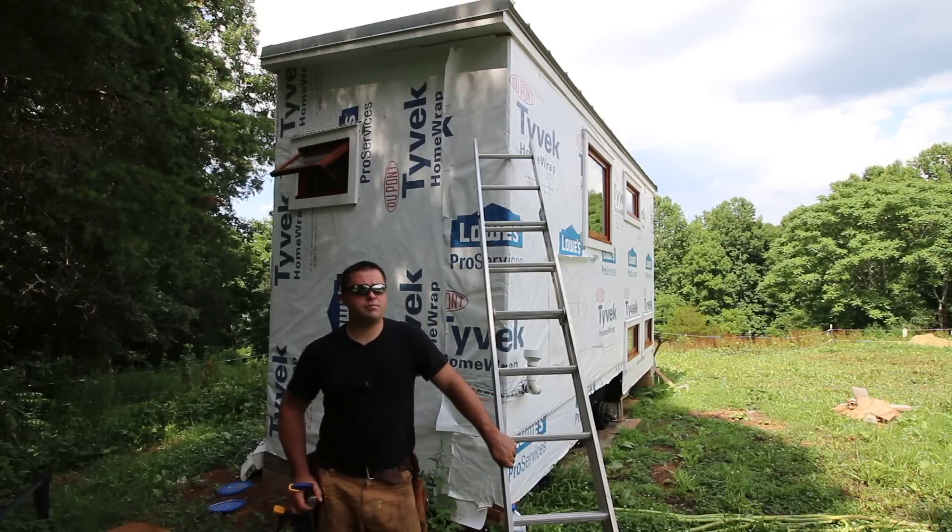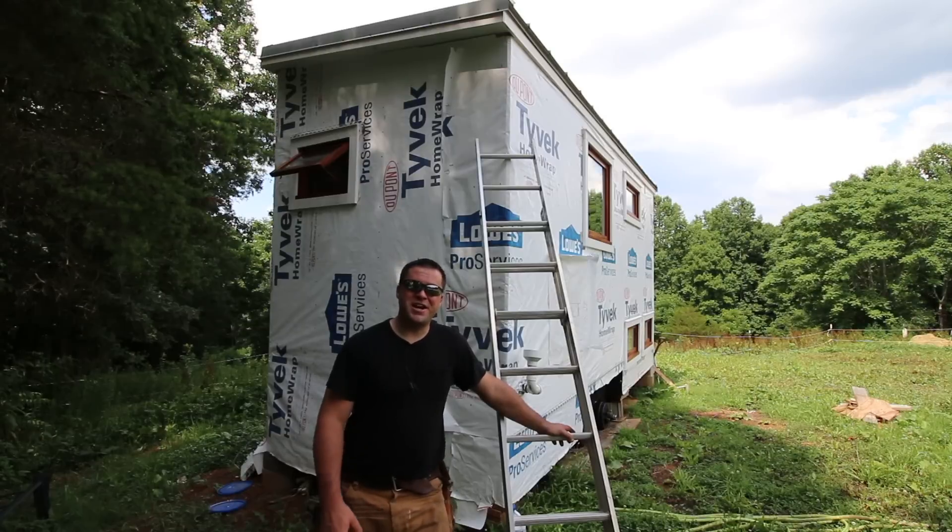Man, I got too drunk. Whoops. Let's try to pretend like I'm sober. Hey guys, welcome to Tiny House Customs. I'm Dan.